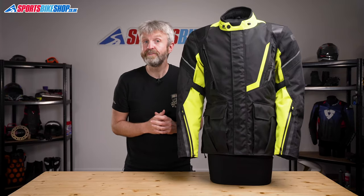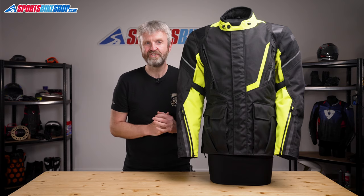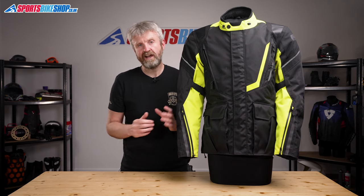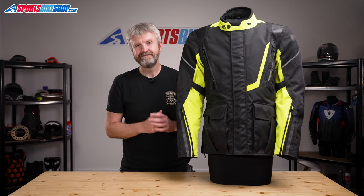I hope that tells you all there is to know about the Oxford Montreal 4.0 textile jacket and jeans combination, but if there is anything you'd like to ask or to add, please pop a comment below. Thanks for watching.